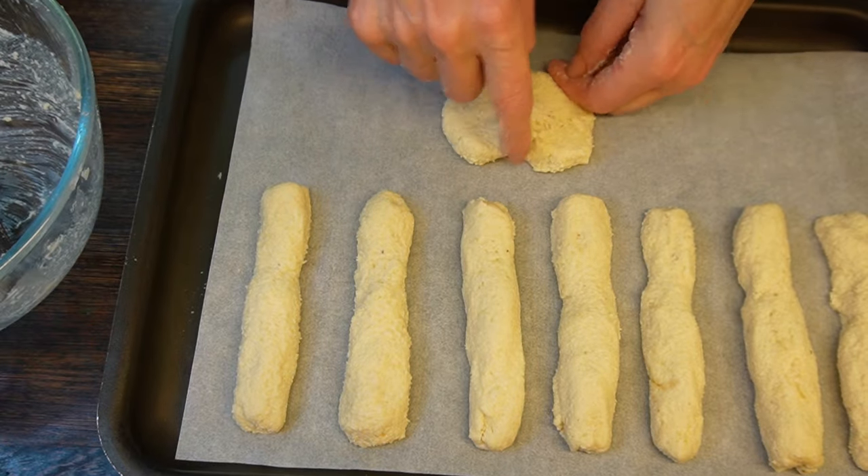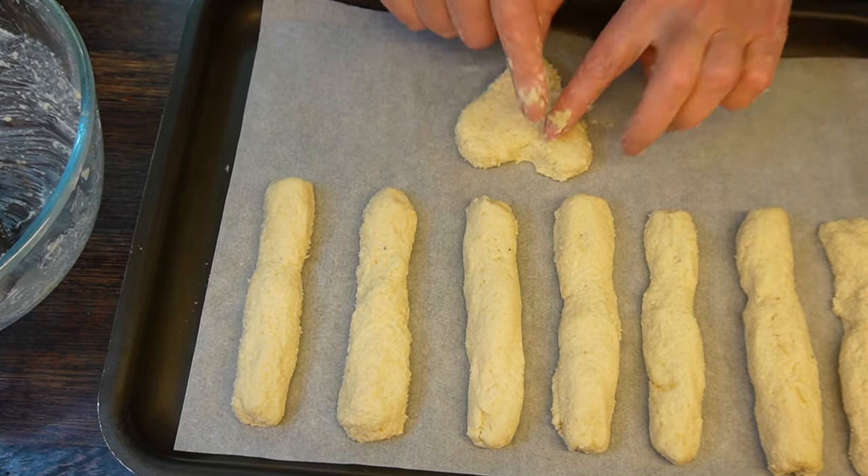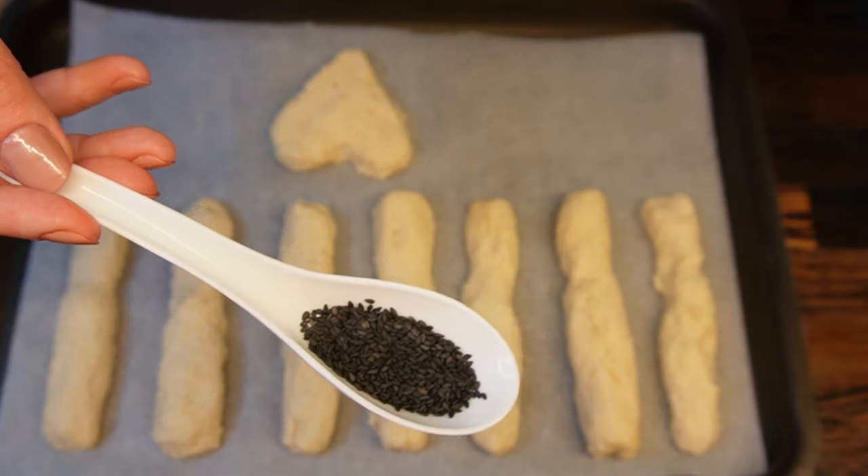Be creative with your seasoning and decorations. You can use dried herbs, seeds, and sea salt.